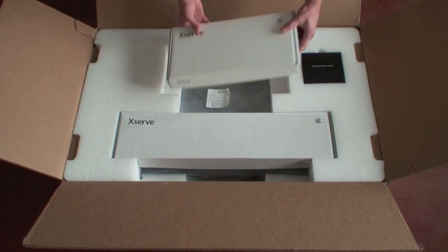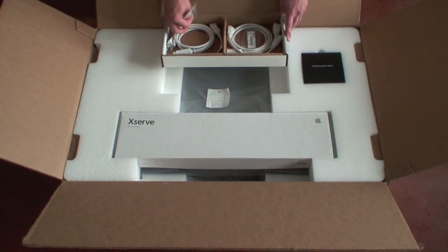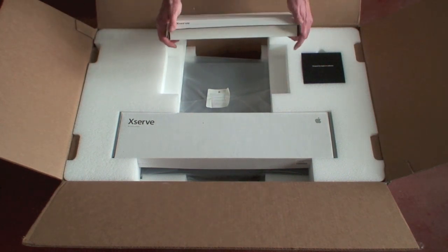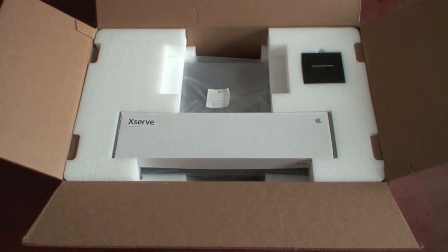Three boxes on top — these are the accessories: power cords, nothing too fancy there. Fiber channel cables would be in that box if you order an XServe CTO with a fiber channel card.